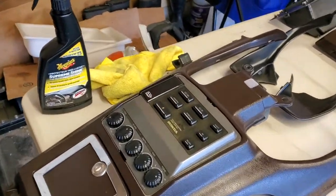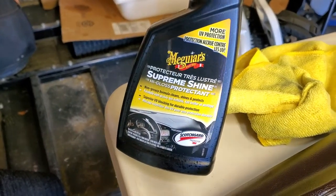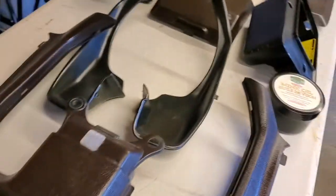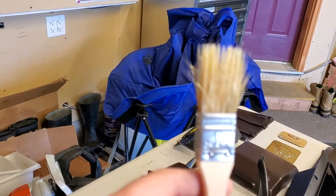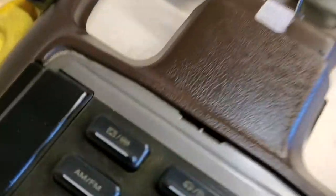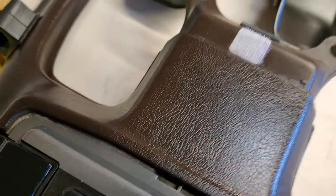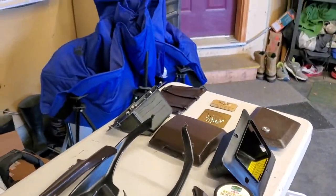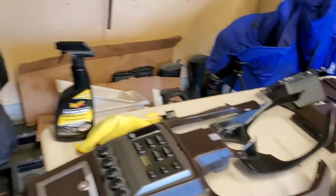How did we get all this clean? Soap and water to get the grime off, and then Meguiar's Supreme Shine High Gloss Protectant. The key to doing this, as I saw in a video from Clifford Rice, is to use a paintbrush and swirl it to get into all of the little crevices, then wipe it off. Worked awesome.